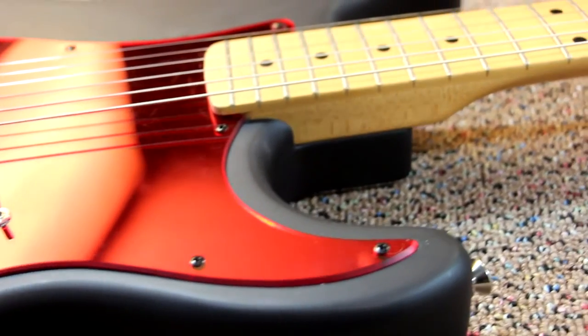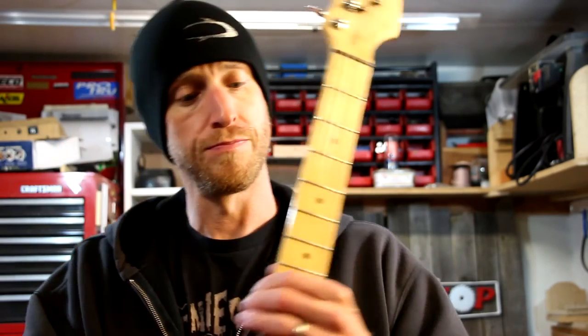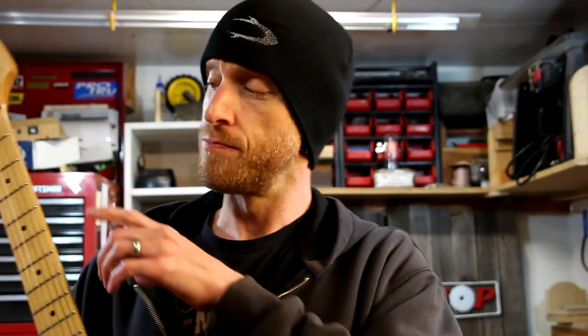That goes to show the importance of a good setup. One thing that I need to do to the guitar is install side marker dots on the side of the neck. They're on the right side of the guitar, but since I'm playing this guitar upside down I can't see those, and sometimes they do come in quite handy. So I need to find the stock for that and drill and glue those in. I'll do a video on that when I get the stock.